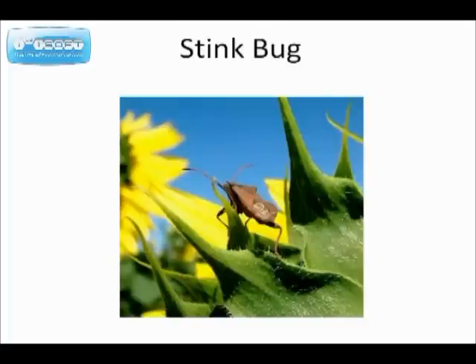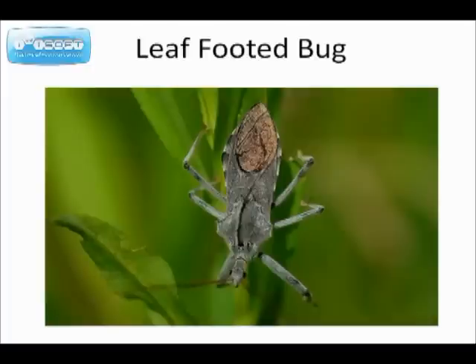Stink bugs — that's something that is undesirable for your tomato plants. And leaf-footed bugs. We don't want any of those in the garden.